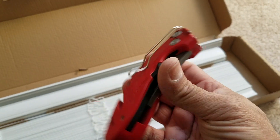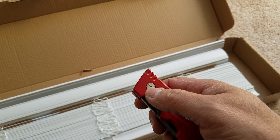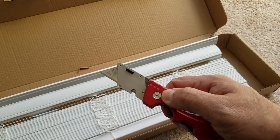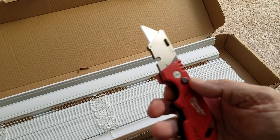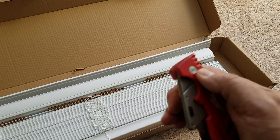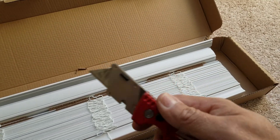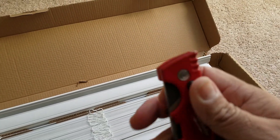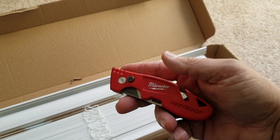Here it is — the Milwaukee Fastback. The great thing, like I said, is one-handed operation. You just press this button and it flips open like a switchblade. If I'm up on a roof or doing something, I need to close it up — hard to do while filming — and that's it.